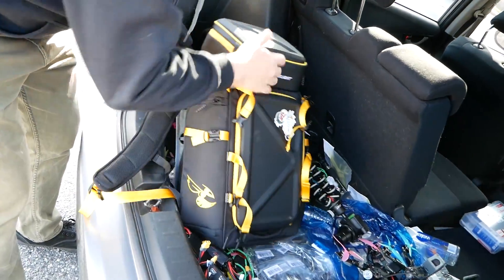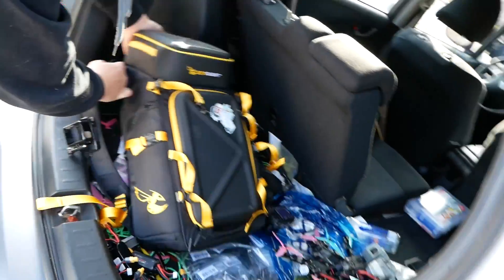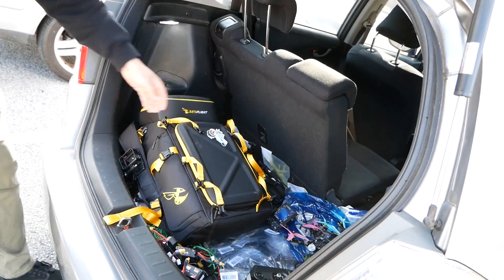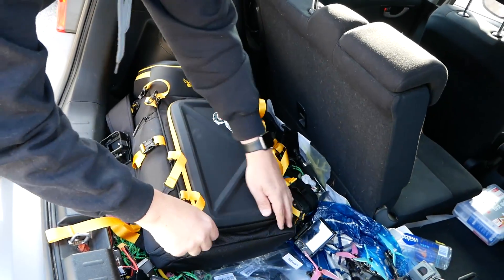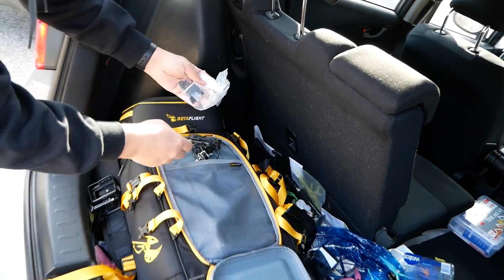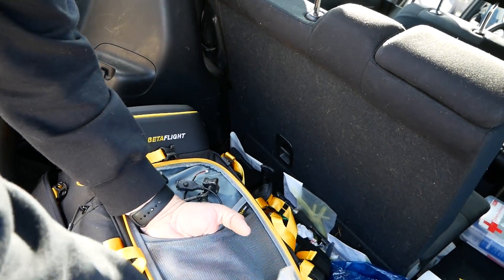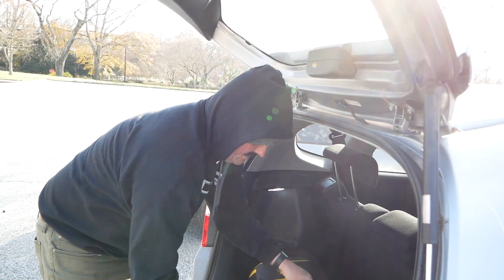In the front pocket, since it's not something you need to get at while actively flying — you'd have to flip the bag over — he's thrown in spare motors, cameras, ESCs, and all his spare parts that he occasionally needs when traveling. The idea is that they're always there. If he's on the other side of the country and kills an ESC, he just opens the front pocket and he's covered.